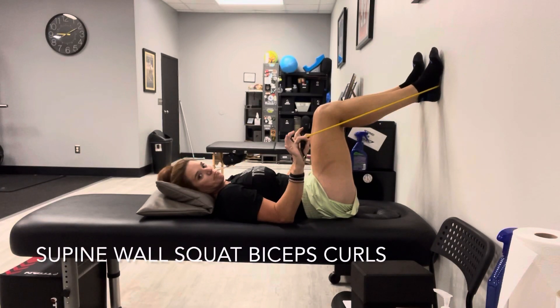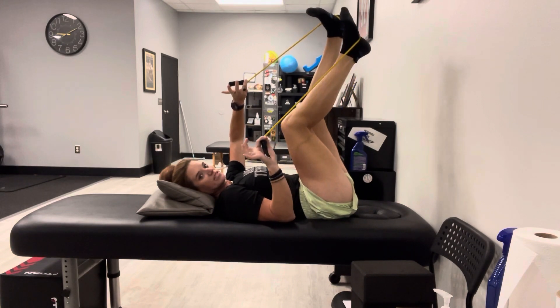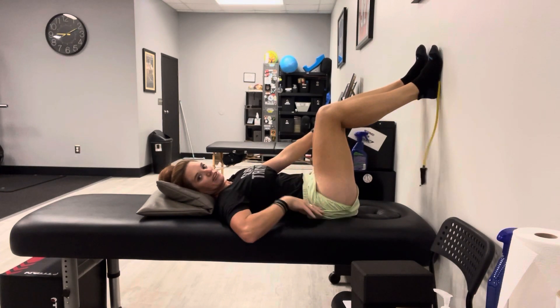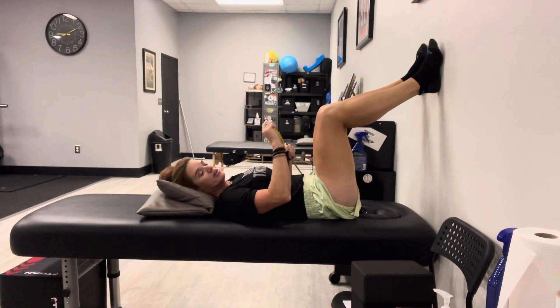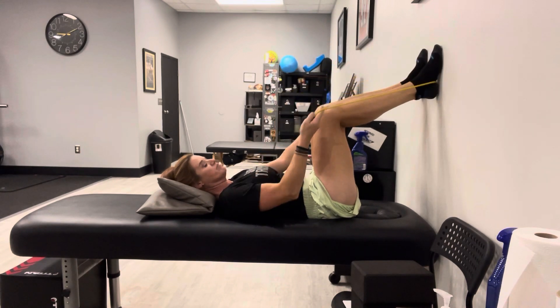To start this exercise, you're going to need a band. This is a long band so that I can have one side on one arm and one side on the other arm. It's going to go underneath your feet that are on the wall. I'm in a nice position where I have about a 90-degree angle at my hips, and a little bit more than a 90-degree angle at my knees so that I can see my toes. Go ahead and put the band underneath your feet to hold it in place.